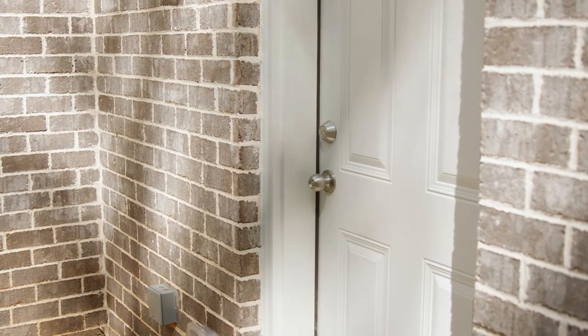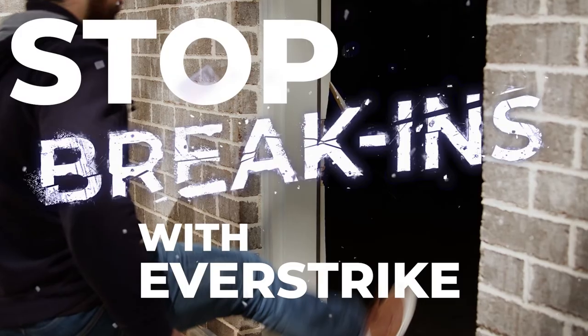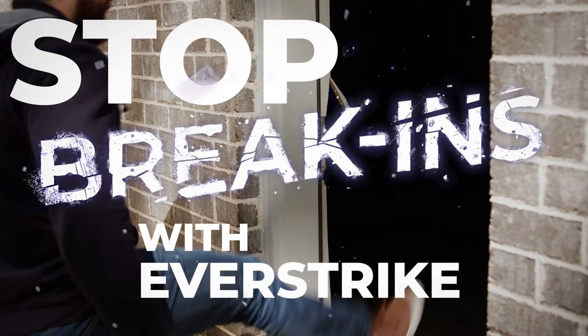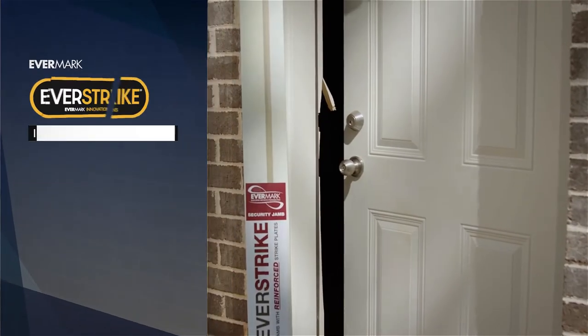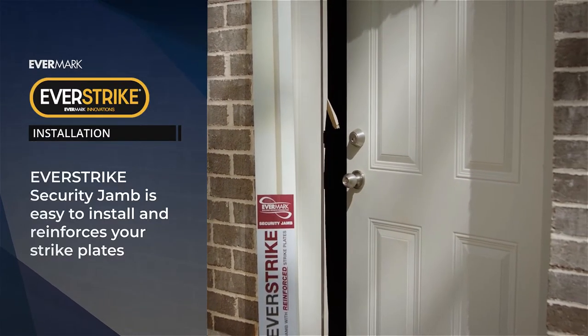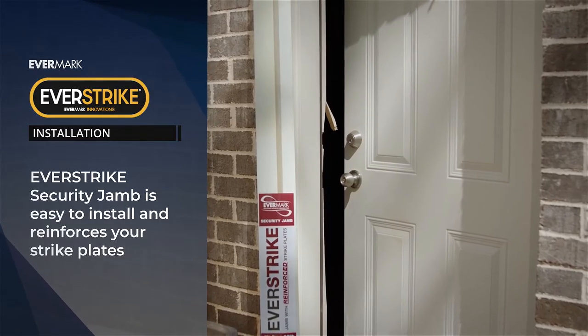Forced entry break-ins are all too common, leaving homeowners with a huge mess and wondering how to prevent it from happening again. Meet EverStrike, a simple solution to repair your damaged door jamb, increase your home safety, and give you peace of mind.